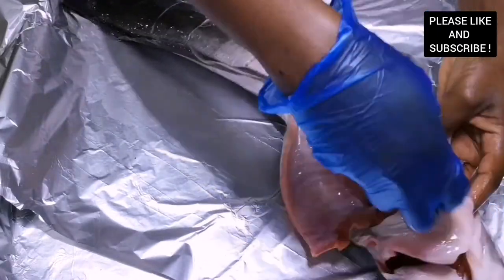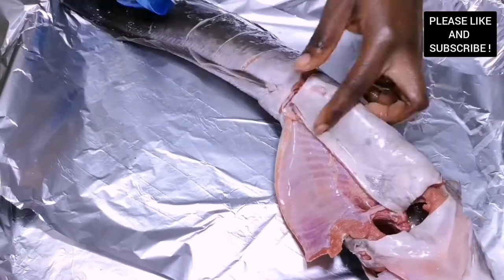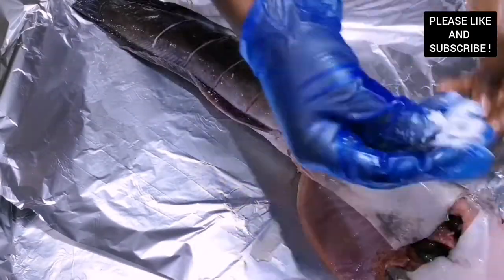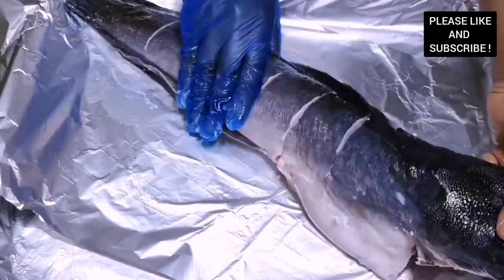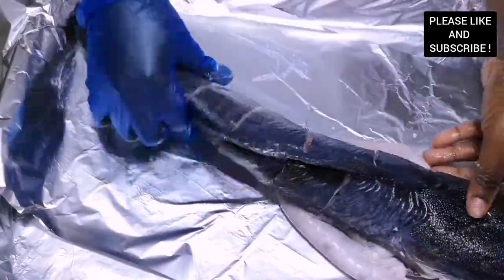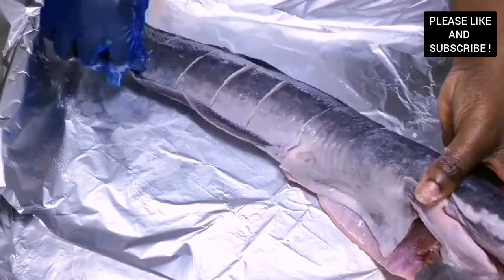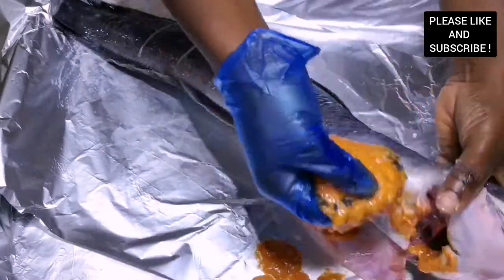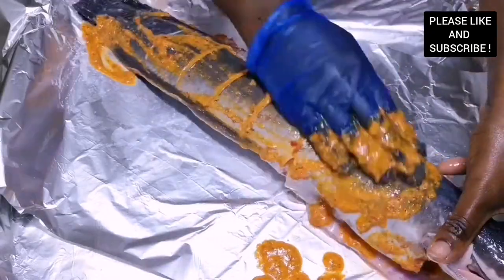Please make sure you preheat your oven before you put your catfish in. Our oven has been preheated to 300 degrees — that's an electric oven. Now I'm adding some lemon juice to our catfish and spreading it around to remove all the fishy smell.